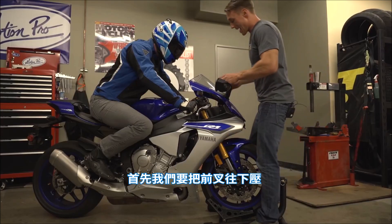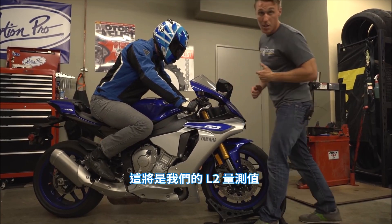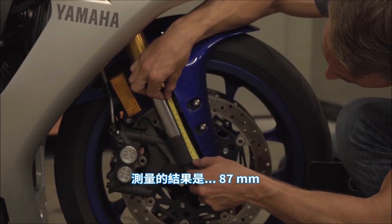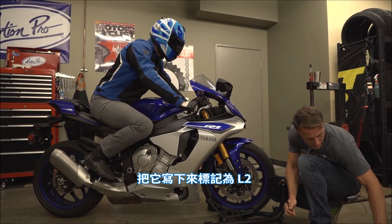First, press down on the suspension and then let it rise slowly. This is going to be our L2 measurement — once again you're measuring the exposed fork slider. We've got 87 millimeters. Write that down as L2.